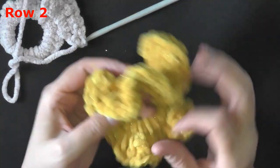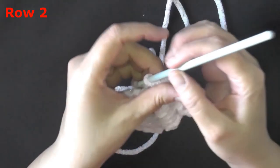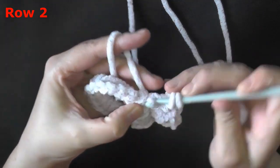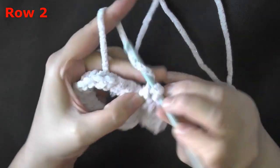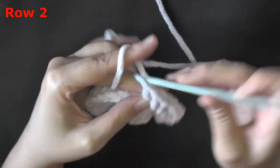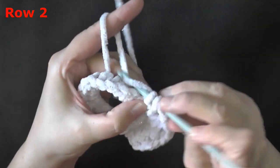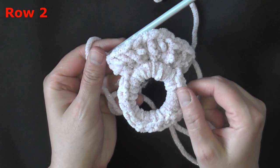I ended up having to do this one twice — it has three double crochets in each stitch just like the rest, but it's a little more bulky because I started with more single crochets. About 24 seems to be the ticket with this bulky super chunky yarn, and three double crochets in each of those 24 stitches looks the best. Continue putting three double crochets in each stitch all the way around, and I'll show you how to finish when you get to the end.